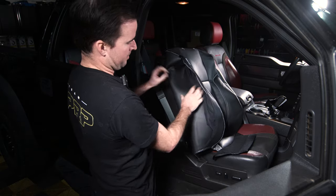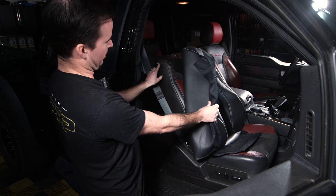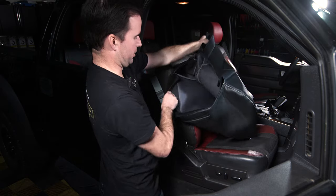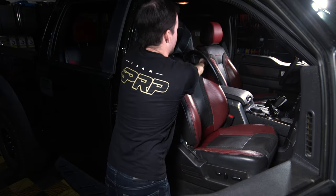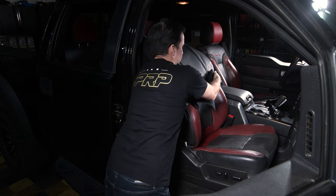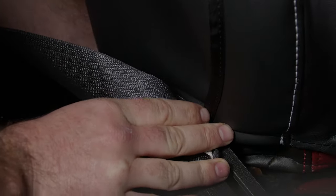We're going to start with the top cover. Make sure the airbag flap is on the outside where the airbag is located in the seat. Undo the bottom and make sure it's all opened up. Then take the seat cover, put it over the top, and slide it down and over the seat. When you get the edge down, push the material around the plastic behind it and get it flush so you can pull the seat cover all the way down.